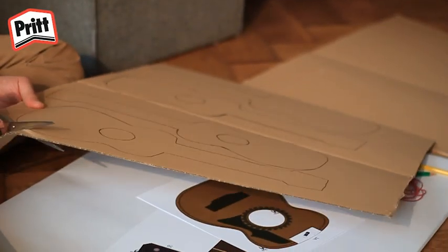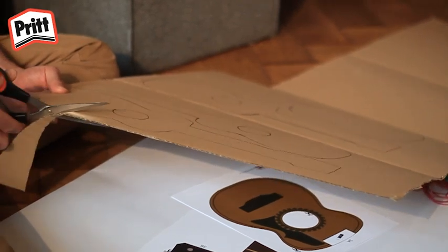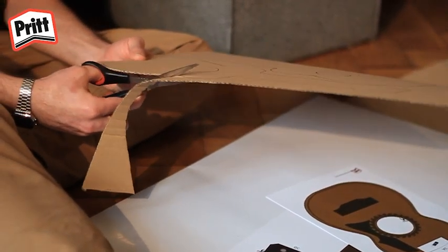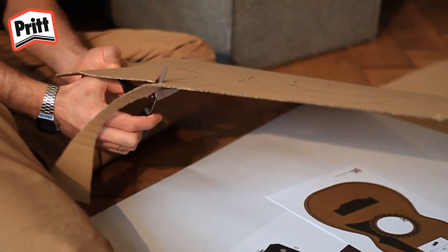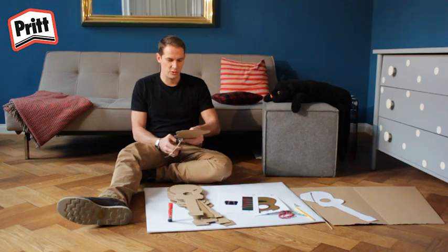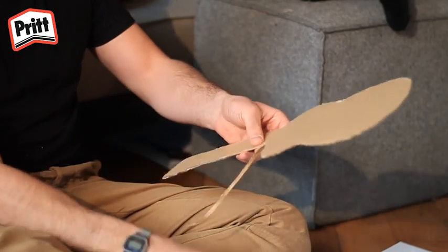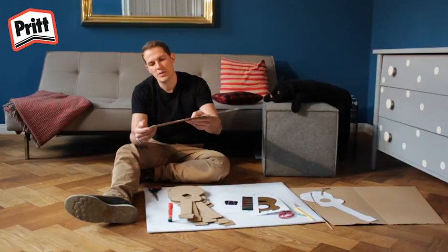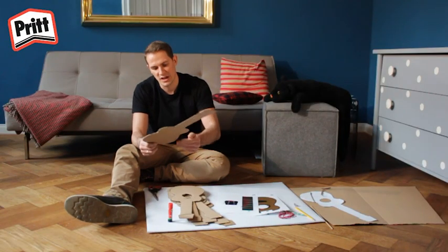Pour les petits, il vaut peut-être mieux demander à votre maman ou à votre papa de vous aider à les découper. Quand vous avez terminé de découper tous vos patrons, vous pouvez passer à l'étape suivante. Vu que j'utilise un carton assez mince, j'ai décidé de découper 8 patrons au total.